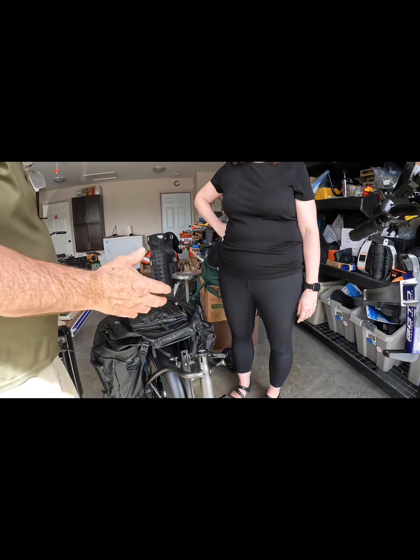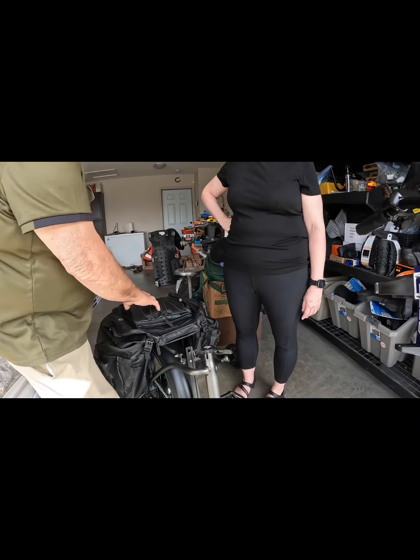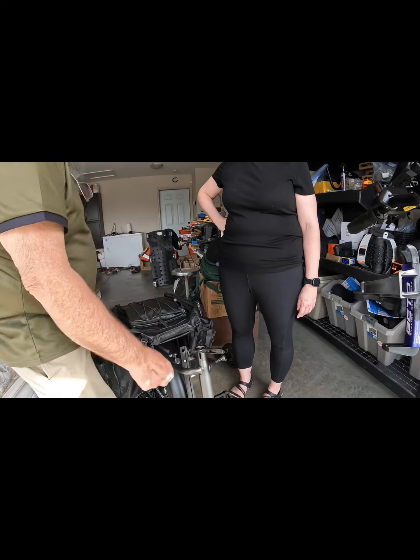If you're going to leave it in the rain, most people will put their seat back on and they'll put that yellow cover on their bags, and that covers across to this.